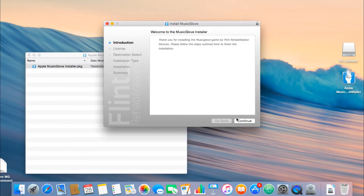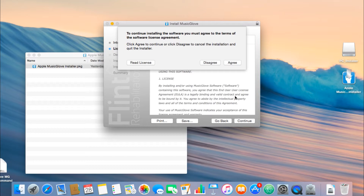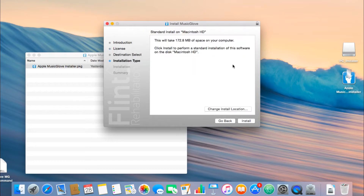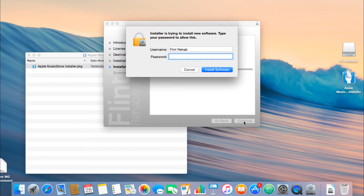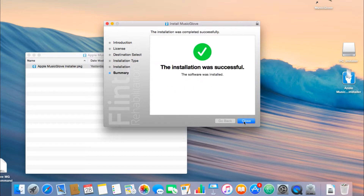Click Continue in the installer program. After reading the software end-user's agreement, click Continue and agree. Next, click Install. Then type in the password and click Install Software. The installation process should take 1 to 3 minutes to complete. After installation is complete, click on Close.